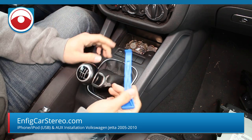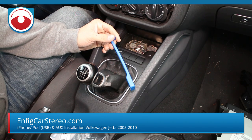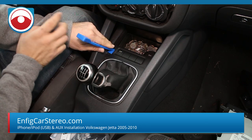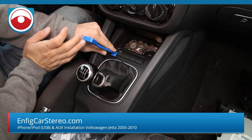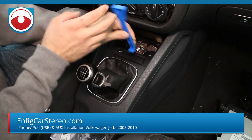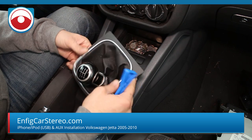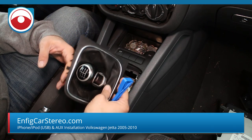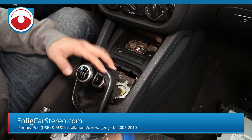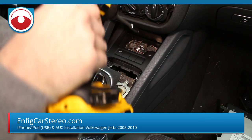Now we're going to show you how to run the shifter aux and shifter USB. You just pry this up — this is actually what the PPT pry tool is designed for, it's a PPT4. Just push it in here and pry. Be careful. Then there are two T20 Torx screws in here — like I said, all these screws are the same size so you don't have to worry about mixing them up.